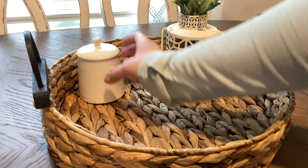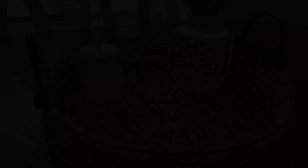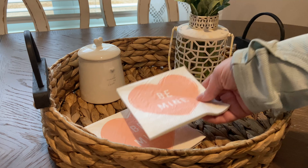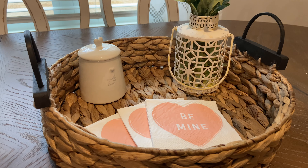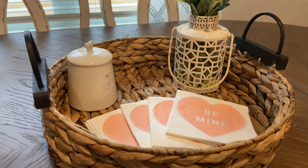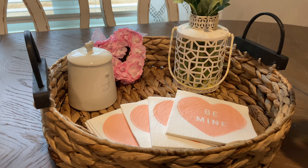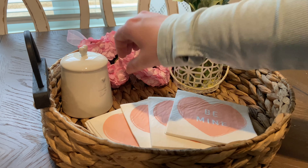I'm just going to add a few little touches to the basket as well. This little sugar canister says 'Made With Love' and I picked that up at HomeGoods. And then these 'Be Mine' napkins for Valentine's Day I also found at HomeGoods — they were only $1.99 for a pack of 50, so I'm just going to fan those out in the front there. These heart decorations I picked up at Hobby Lobby this year — I think those were only about $0.99 — and I thought they would just add a little extra something for Valentine's Day.